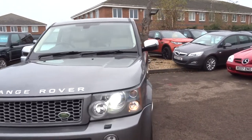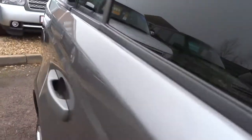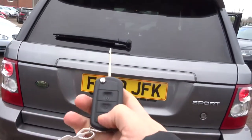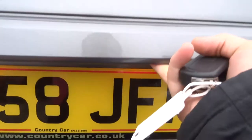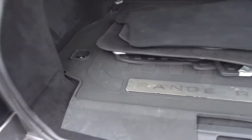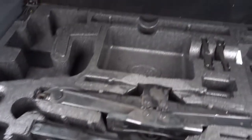So if we start from the boot, the split tailgate can be operated by the key — press it and off we go. Alternatively you can use this button here and it opens the whole boot. Showing an all-weather boot liner and all-weather floor mats. Underneath the carpet we have your toolkit and then underneath that the spare.